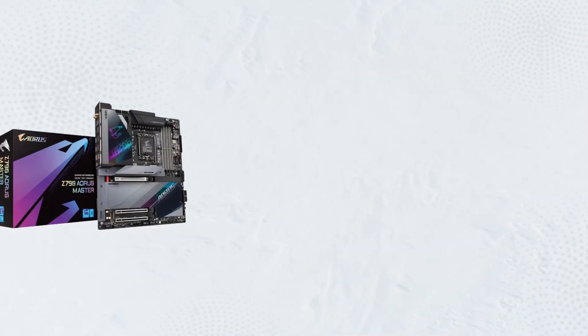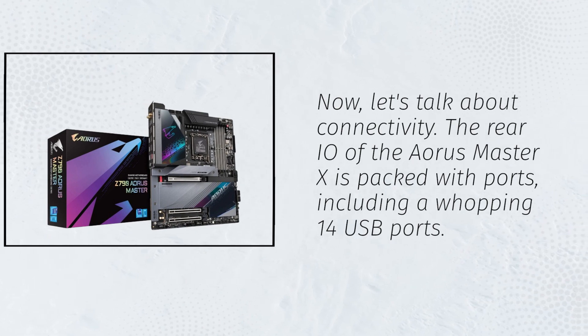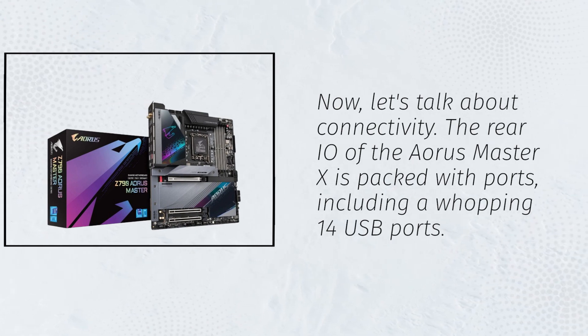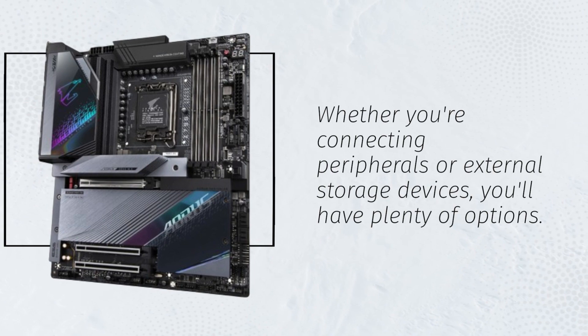Now let's talk about connectivity. The rear I/O of the Aorus Master X is packed with ports, including a whopping 14 USB ports. Whether you're connecting peripherals or external storage devices, you'll have plenty of options.